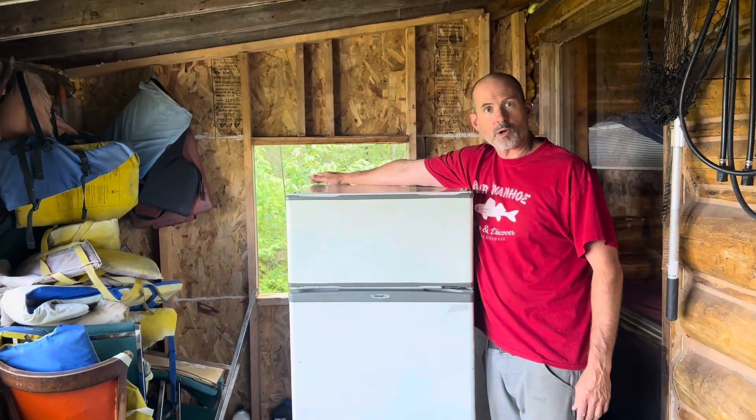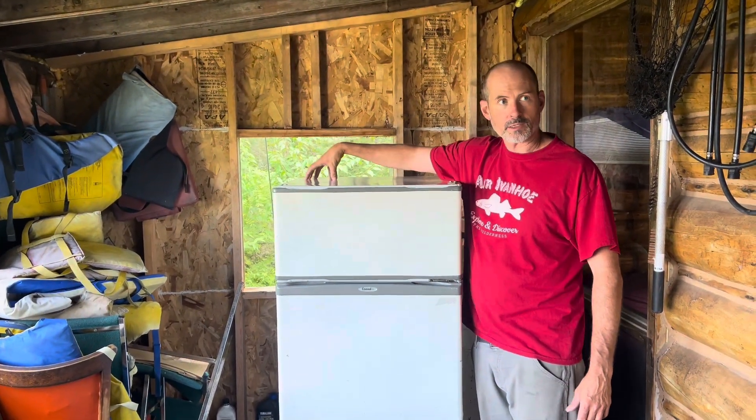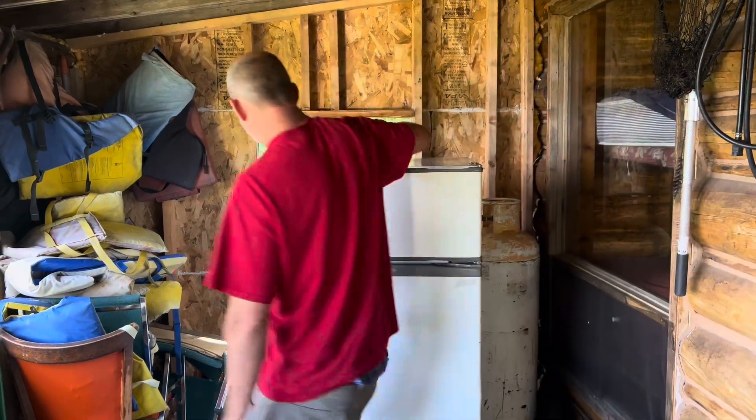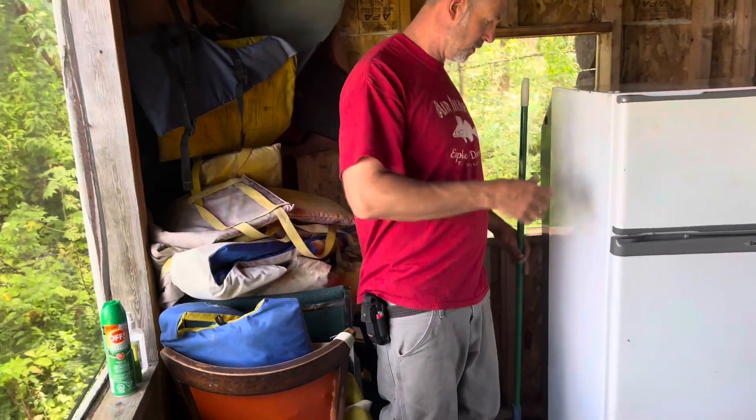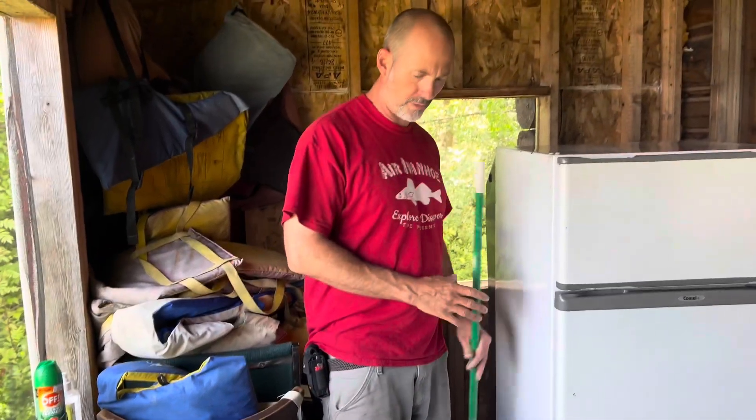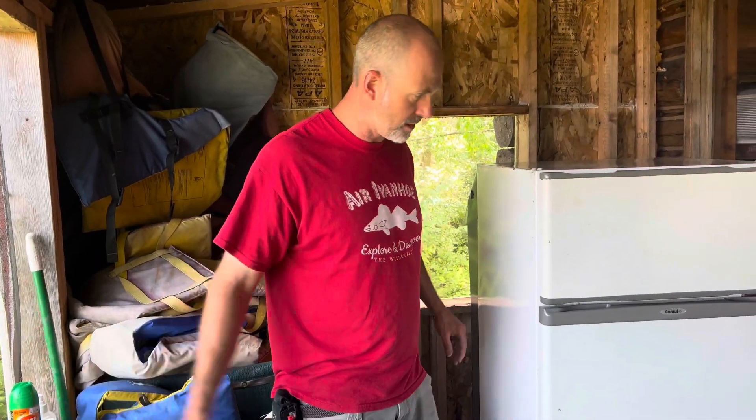There's a heat vent on the top of here, so you don't want to put anything up on top of the fridge — it'll melt and then light on fire. There's an open flame at the back of this fridge. You don't want to take stuff like brooms, bags, or cardboard and put it next to the open flame. Nothing around the propane fridge.